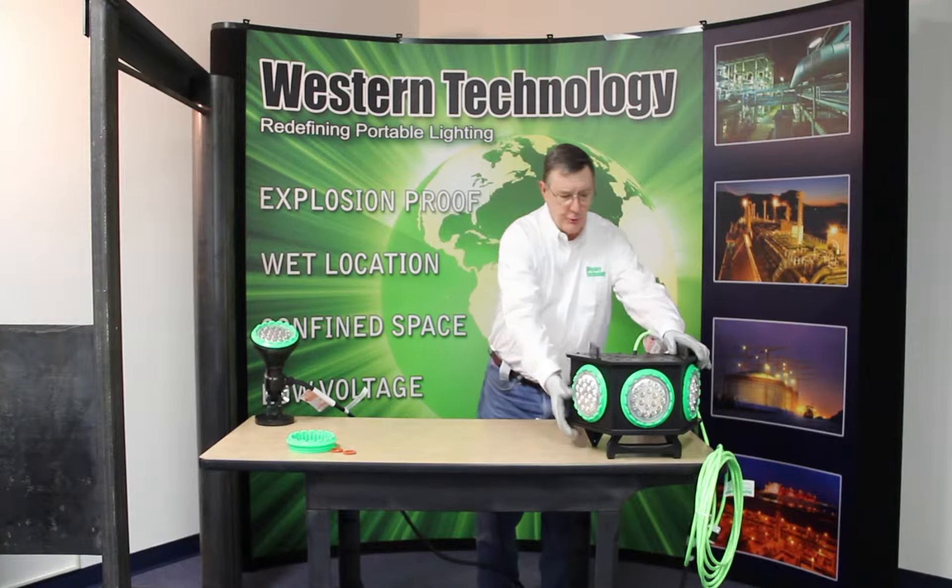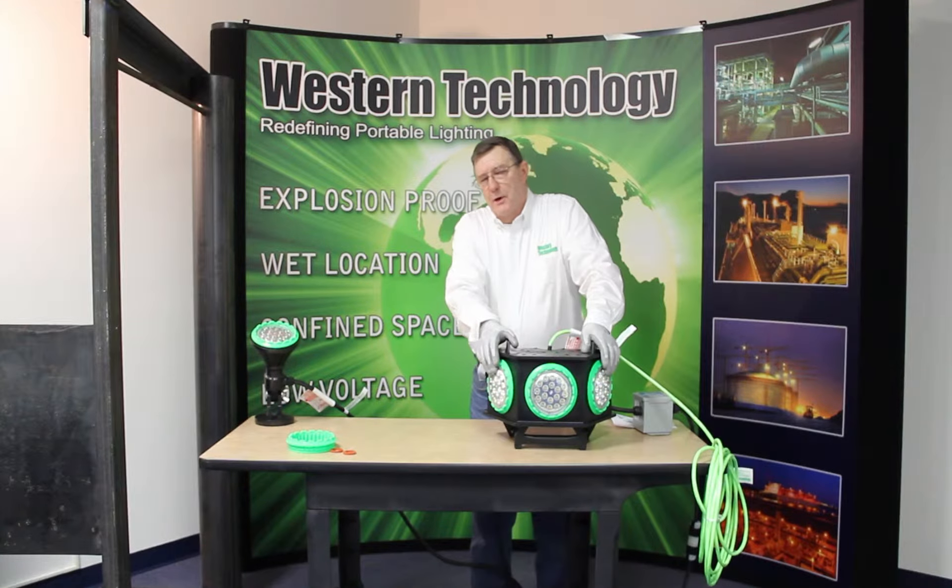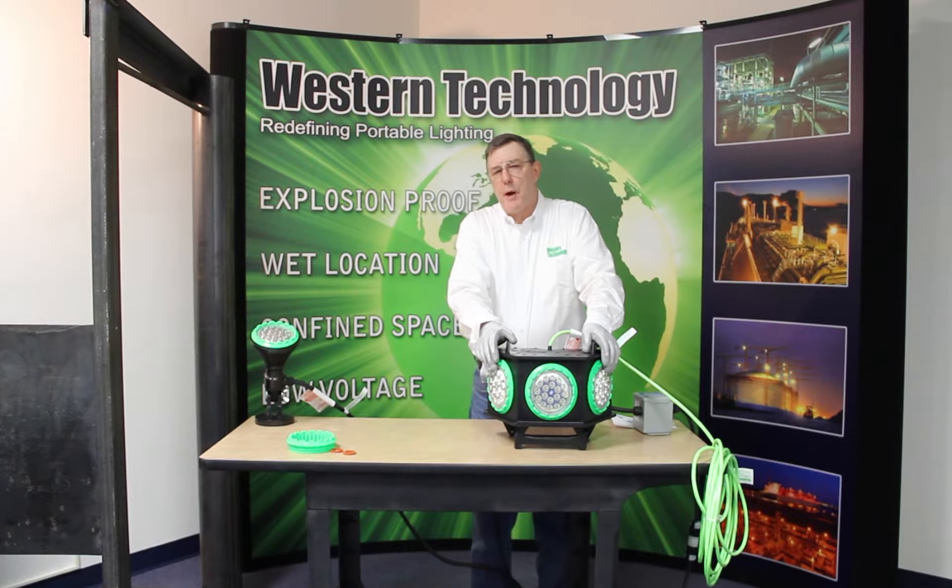So this is our 4100. Think of the 4100 more as a big area light and the 4210 more as a task light. Both lights have a very nice feature: in nuclear power plants, because they're rubber, they can be decontaminated and reused if they've been exposed.